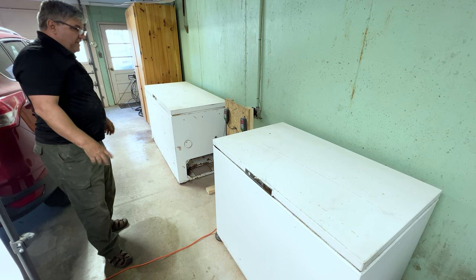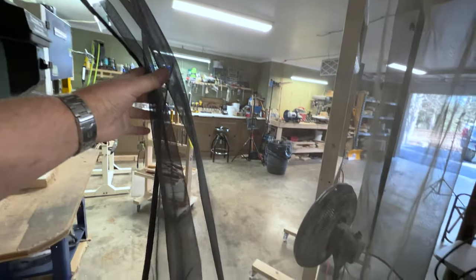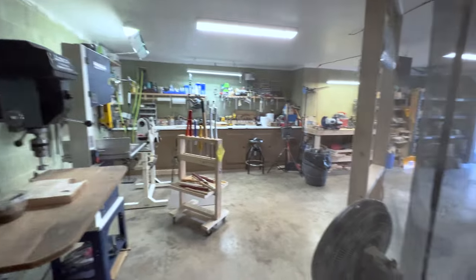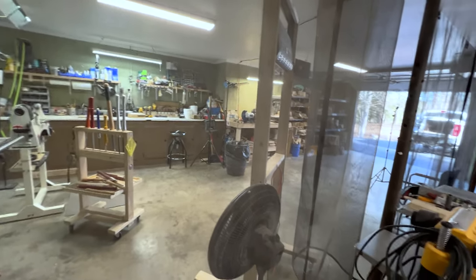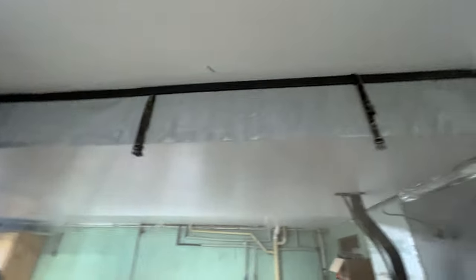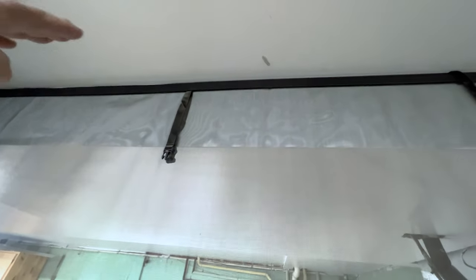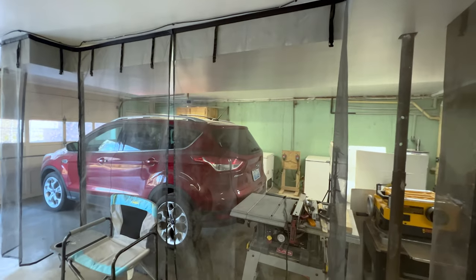I want to show you this screen I have hung up — it runs the full length of the bay. It's a black screen that helps keep the dust off the car parked in the other bay. It's connected to the wall with velcro and comes all the way down. It works really well at keeping the dust out of that other area of the garage.